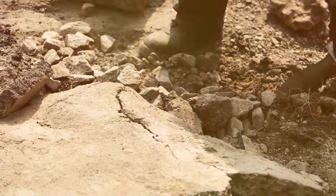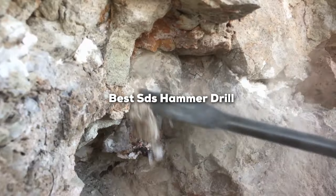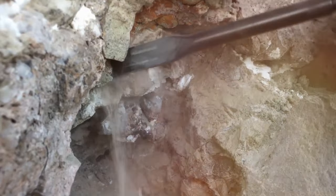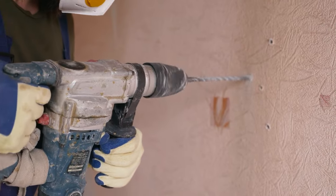Welcome, tool enthusiasts! Today, we dive into the world of SDS hammer drills to uncover the top-performing tools that can take your drilling game to the next level. If you're on the hunt for the best SDS hammer drill that balances power, precision, and convenience, you're in the right place.